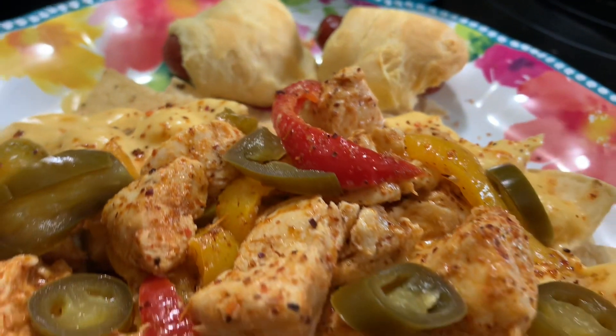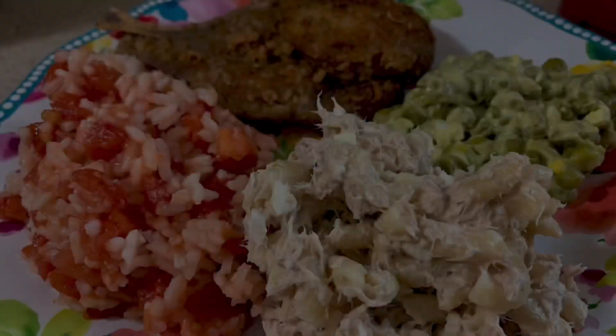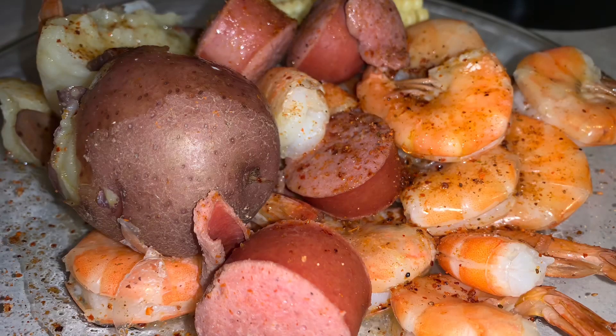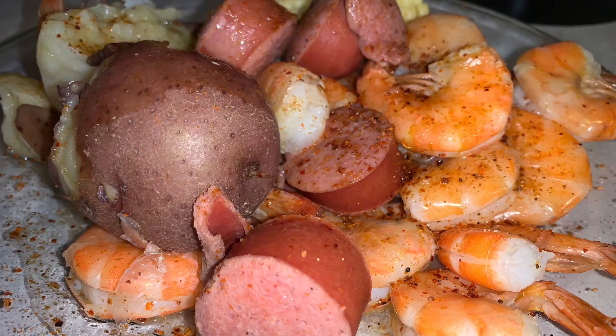Even though it was kind of crazy and off the wall, it was really delicious. That's it for this week's what's for dinner video, y'all. I hope you enjoyed it — if you did, don't forget to leave me a thumbs up and subscribe if you're not already. I would love for you to join my YouTube family. Thank you all so much for watching, and I will catch you all in the next one — bye y'all!